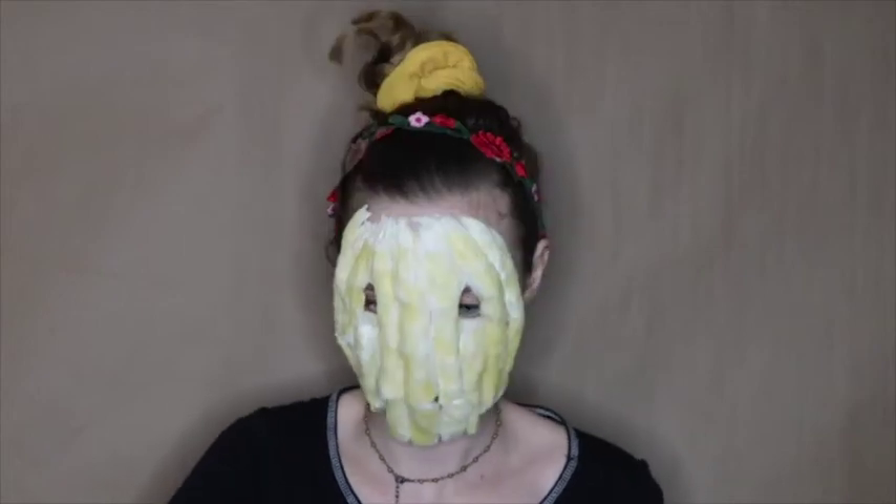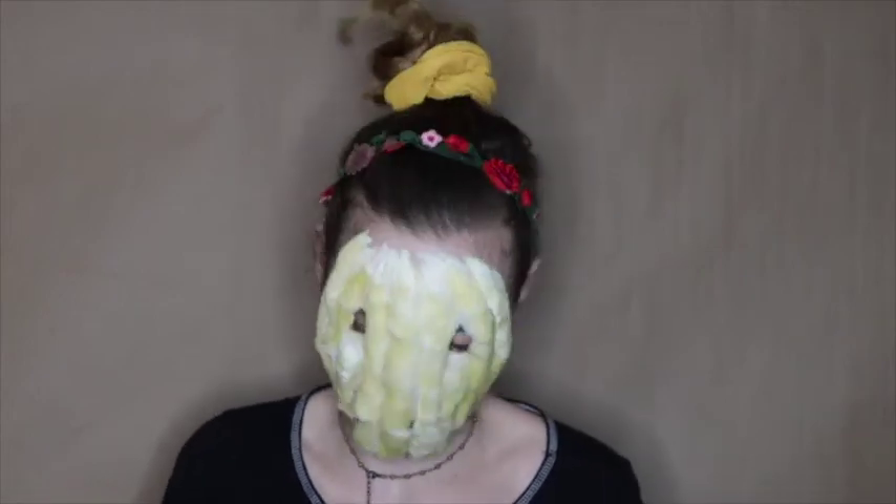Before I go in with the cream paints, I need to go into the eye holes and mouth hole and just black out everything in there. So I'm going to do that really quick with some eyeshadow.